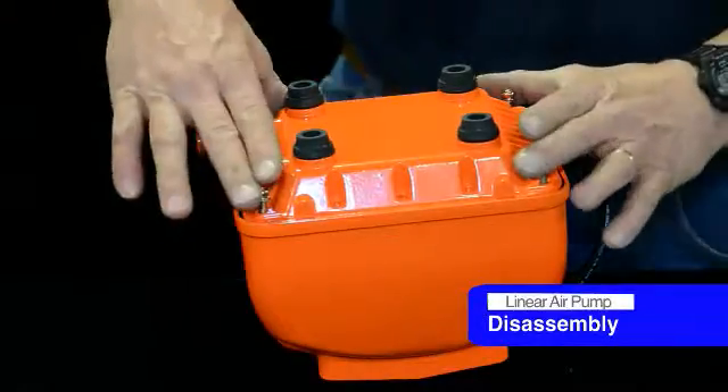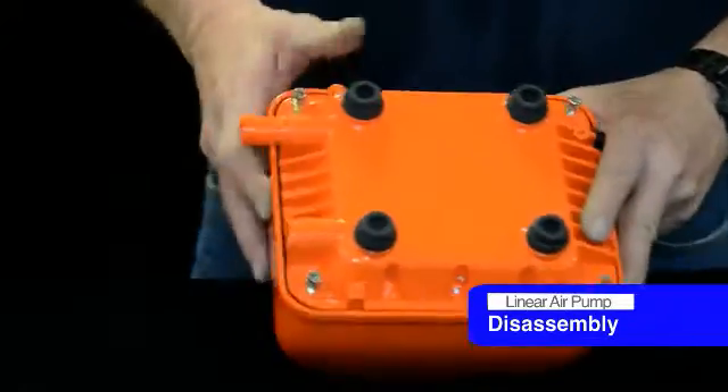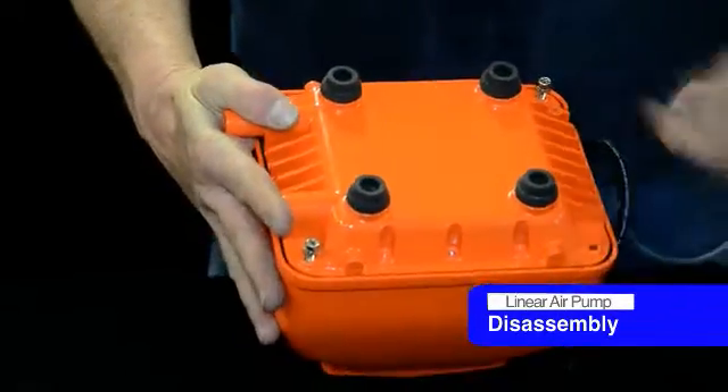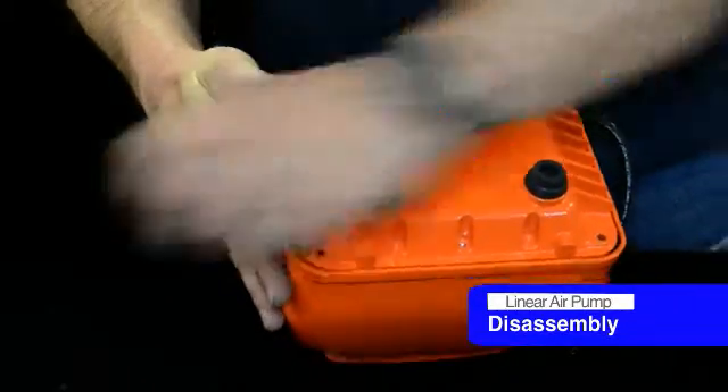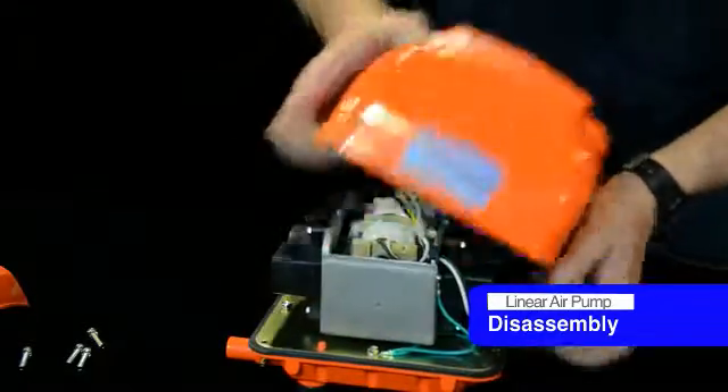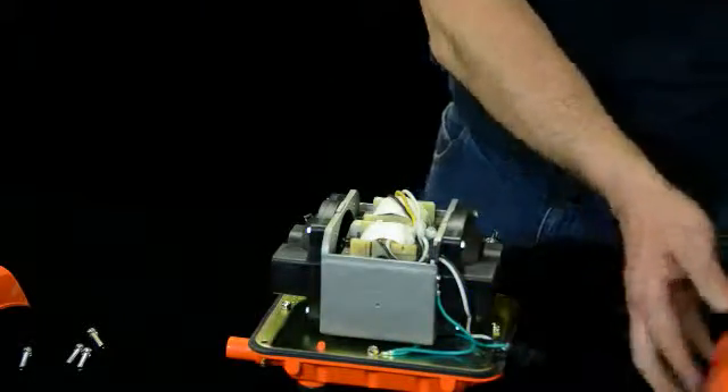To disassemble the unit, we take the four screws loose in the bottom. Remove the four screws in the bottom and disassemble it. Flip it back over and just pull the top right off. Pretty simple process — set it aside.